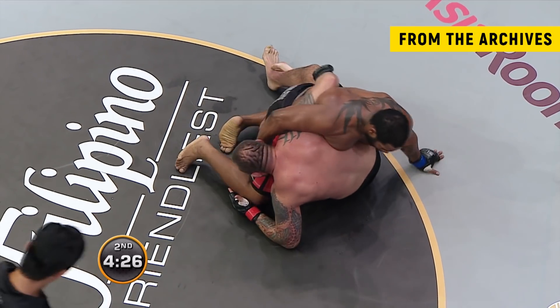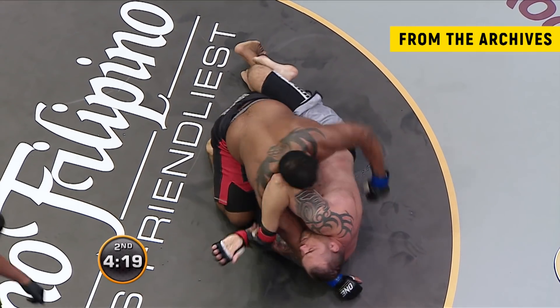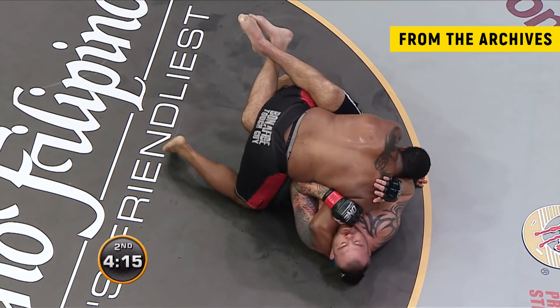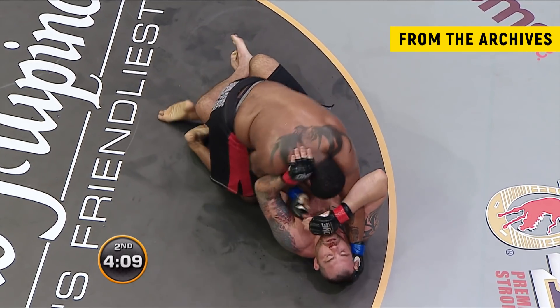Johnson missed with that downward arcing right hand and connected with the canvas — probably hurt his hand actually, but that was a heavy blow. The corner advises: take your time, you've got him on his back, he has to defend — take your time and pick your shots. Be patient, he'll come, he has to get up, you're on top.